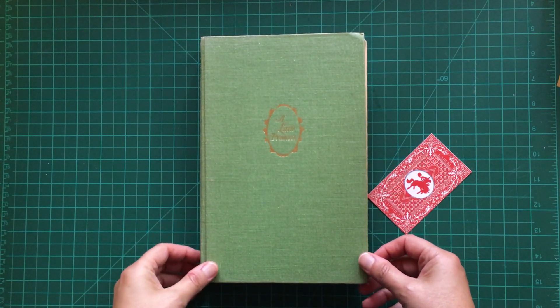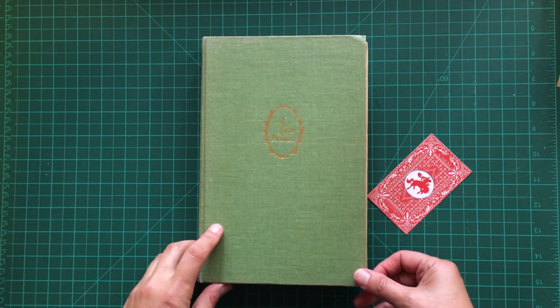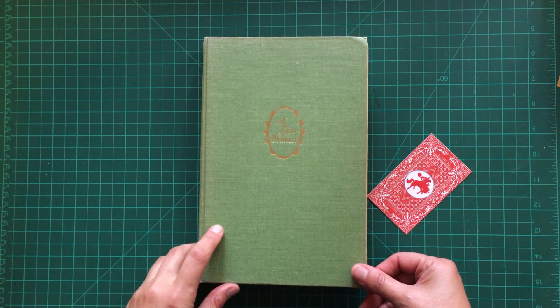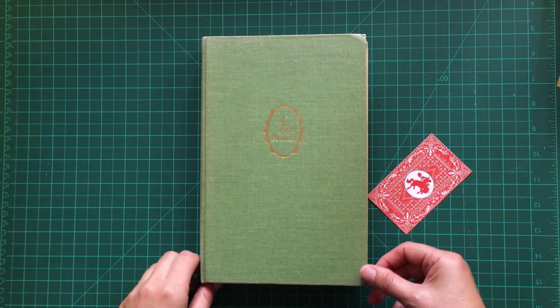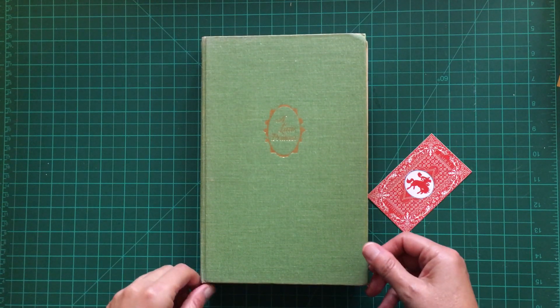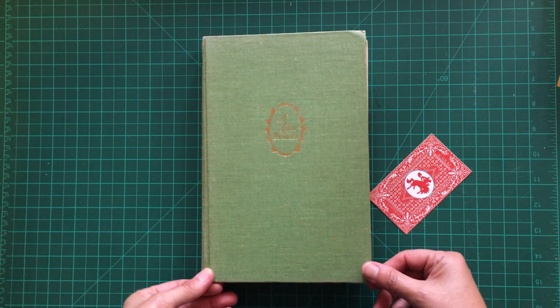Hi, it's Melanie and welcome or welcome back. Not too long ago I watched Natasha from Treasure Books' video on her altered book of pockets and I thought it might be something fun to try myself.